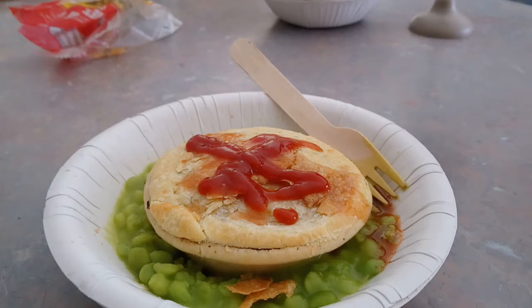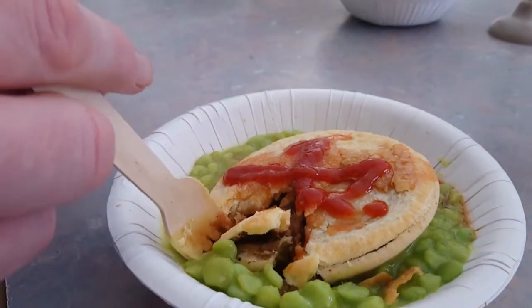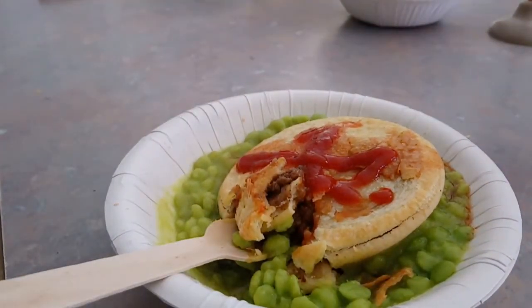Probably not the prettiest, but that's basically how you make it. I'll tell you what, this would be really rad on a really cold night when you come home from the pub. Let's see how it rolls. We've got a bit of the pie ready to go — let's give it a crack. You can see we've got our pie, mushy peas, and tomato sauce — or ketchup as they say.